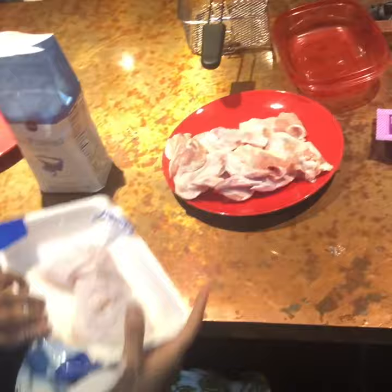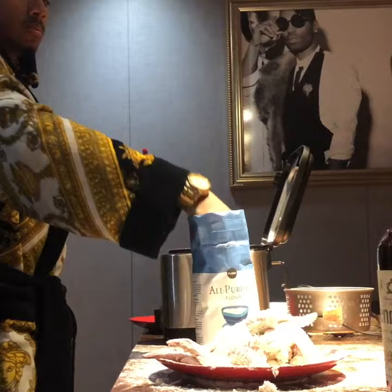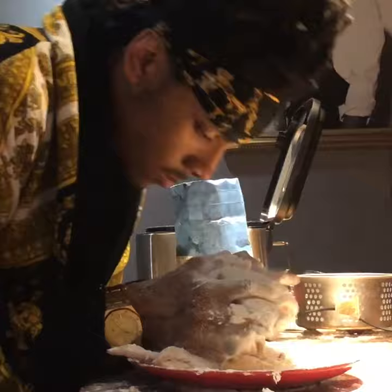What you're going to do is remove the chicken. Next you're going to marinate the chicken in Hennessy — it's going to be to prevent germs. Next you're going to add the flour.